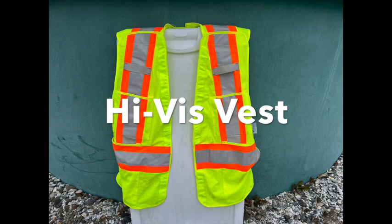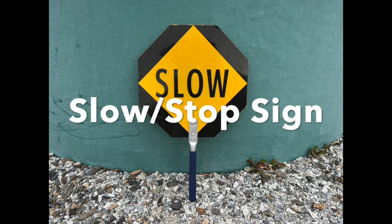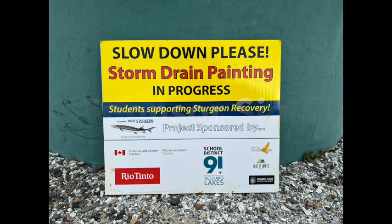Hi-viz vests — you can ask the school district to borrow those. Cones — each school should have cones, and you'll need four. A slow/stop sign — this is optional but good to have; if your school doesn't have one, you can make one or borrow one from the school board. Sponsor sign — these are at the sturgeon hatchery in Vanderhoof, and you can ask to borrow them.